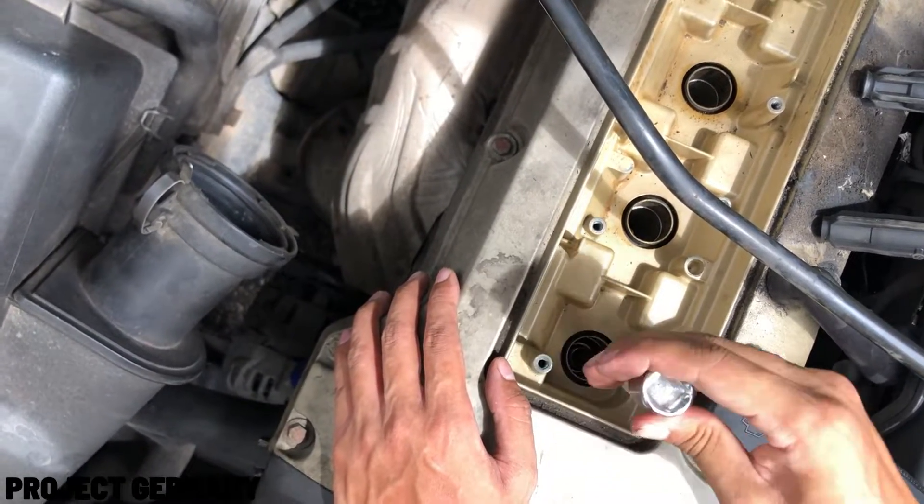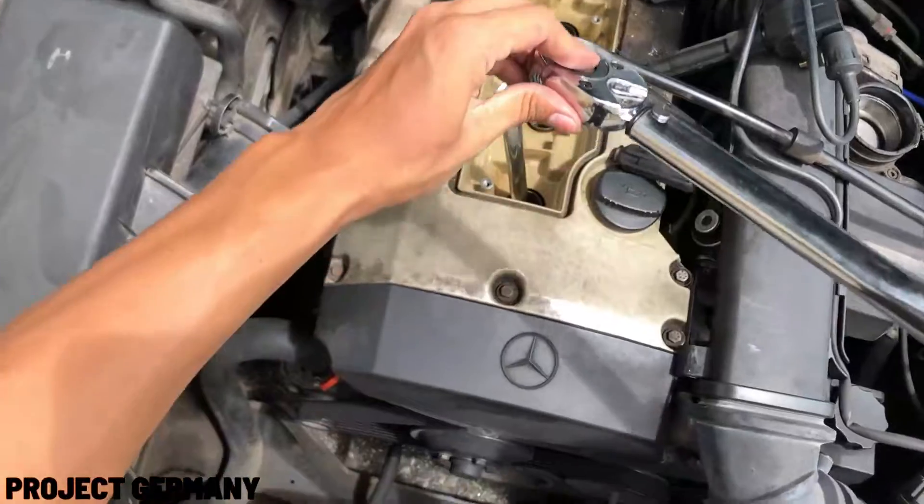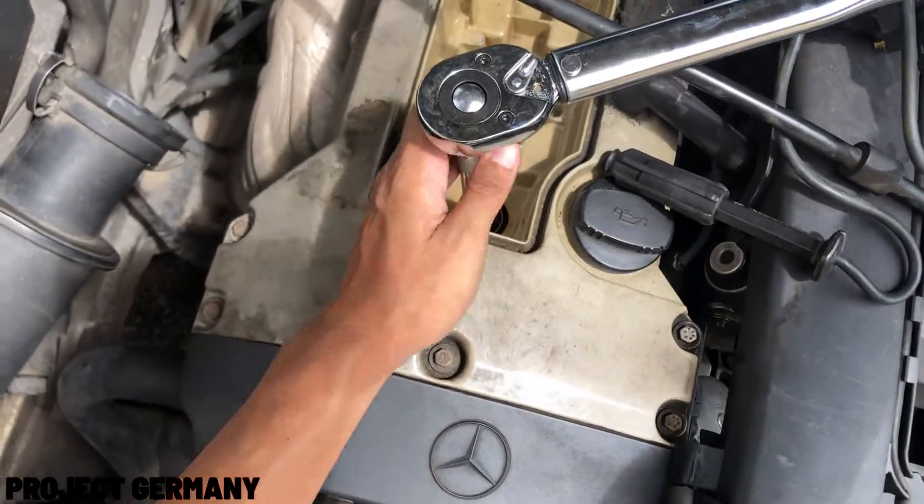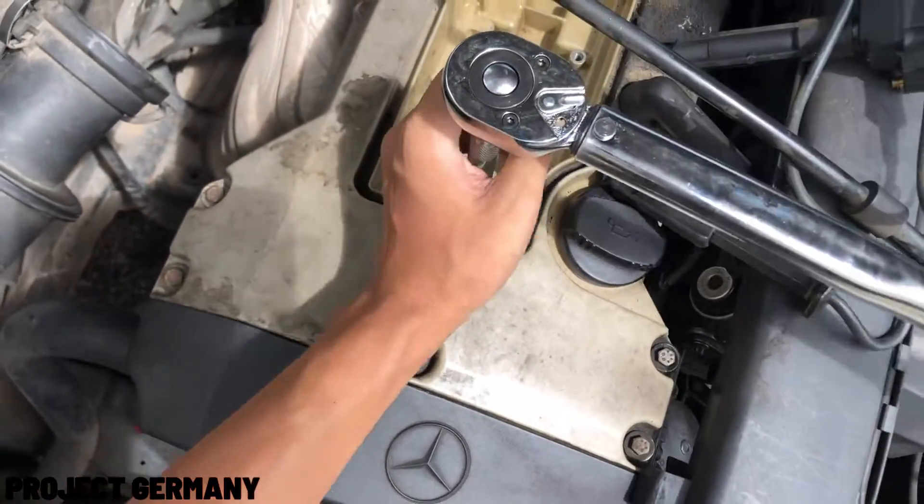Now it's already hand-tightened. To install your new spark plug in your engine, you need to use a torque wrench and torque it down to 28 newton-metres.